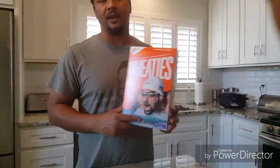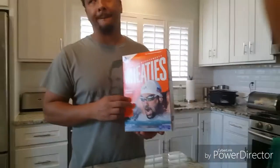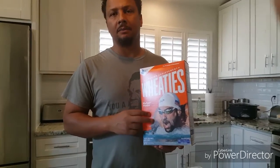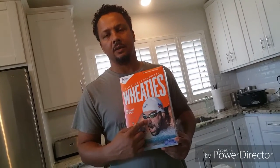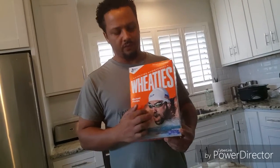I got some Wheaties right here. The Facebook video was about metal being in some Wheaties. So I went to Rayleigh's and I bought me some Wheaties with Michael Phelps on the front. But I bought me some Wheaties with Mike Phelps on the front, which is whatever, irregardless.